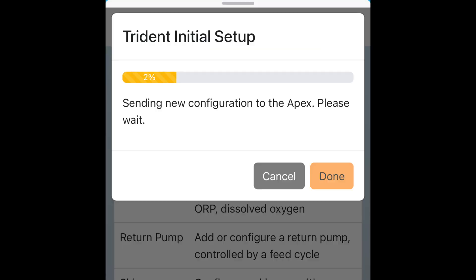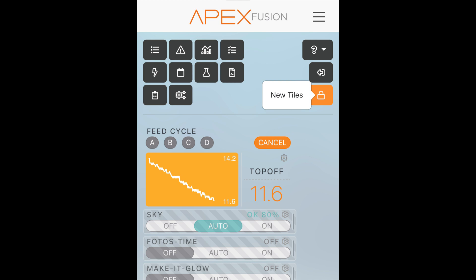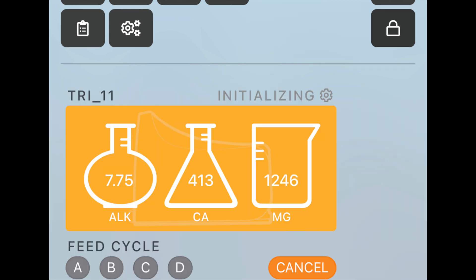After hitting send, it uploaded the new configuration to the Apex, and then it prompted me to go ahead and open up my dashboard and look for the brand new tile. As soon as I opened up Fusion, there were new tiles on the padlock. I tapped that, and inside was my tile for the Trident, which I dragged onto my dashboard.